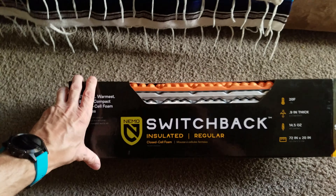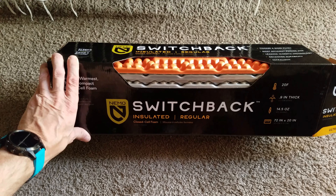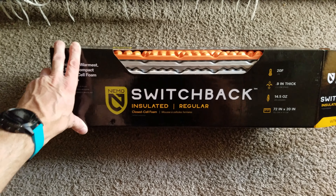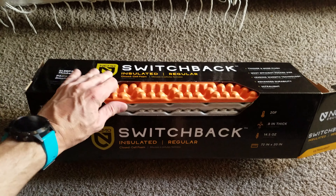This is going to be a pad that I use on primarily just summer trips where it's not too cold. I don't have to worry about too much chill factor with a 19-degree bag and using this pad.